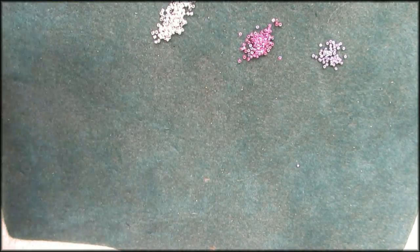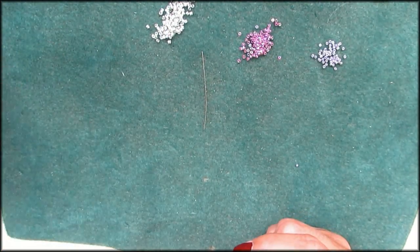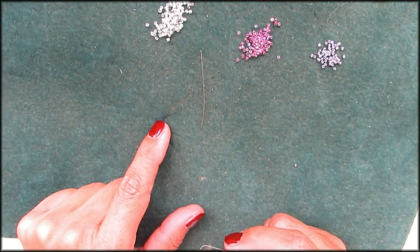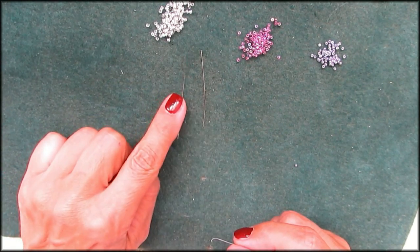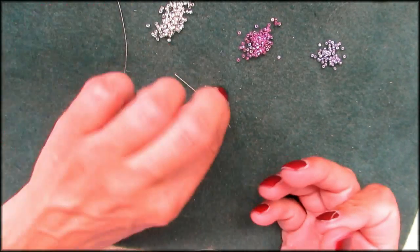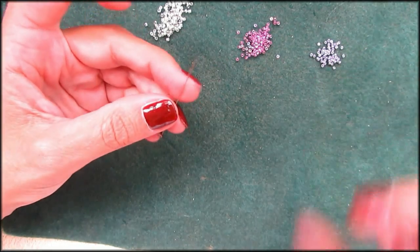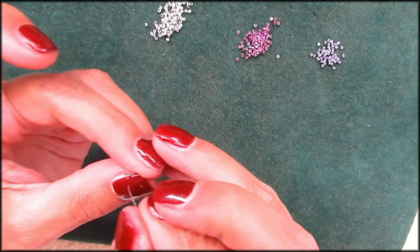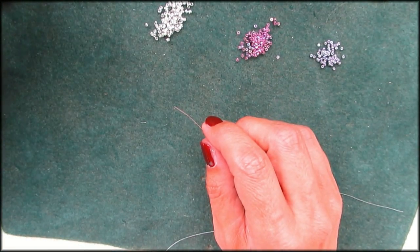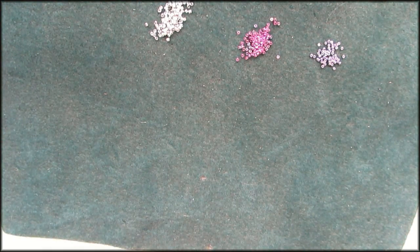I'm using my Tulip needle — I used it for this project. It's a little bent, but not as bent as my John James would have been. I do prefer the John James length, I have to say that. John James is a little bit sharper at the end. These are good needles, they're just short — I would like to see a longer version. The thread also goes through the Tulip needle very easily; the John James eyes are a little bit more difficult to thread. Anyway, let's start the peyote.